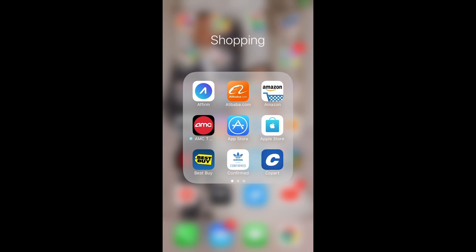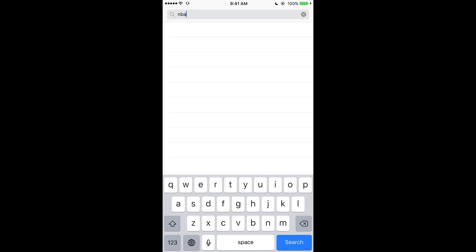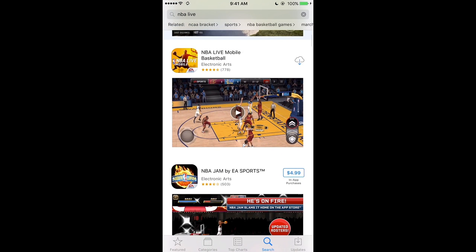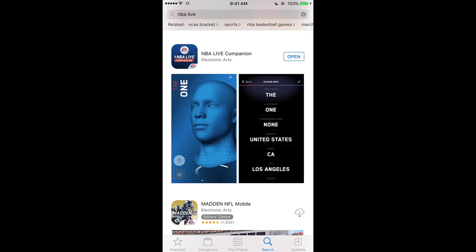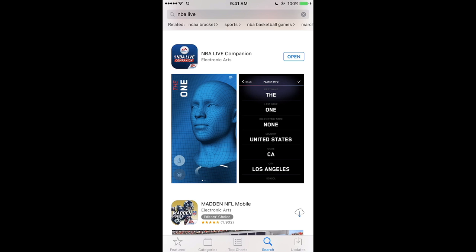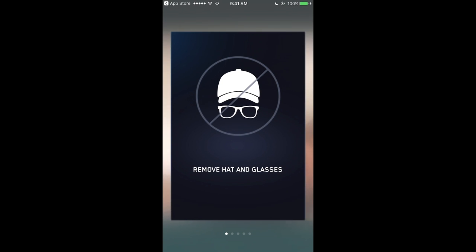First thing you're going to want to do is go to the App Store and search 'NBA Live' — just NBA Live, nothing else. You're going to get a couple apps that pop up. The app you want is NBA Live Companion. This app was closed out in the US but they just brought it back — the servers just went back live today so that people can have the app to scan their faces in the game.